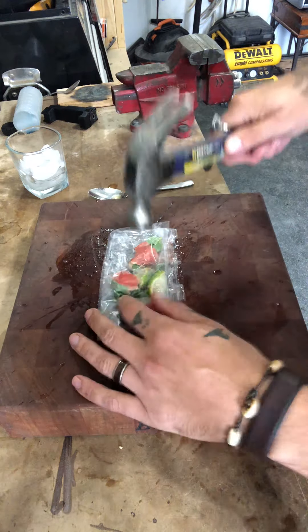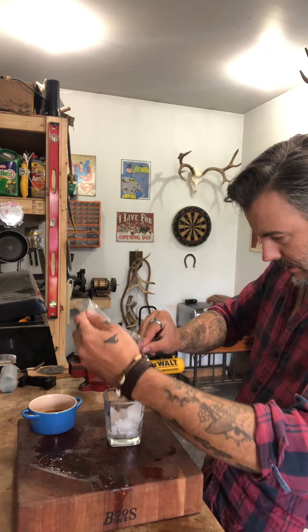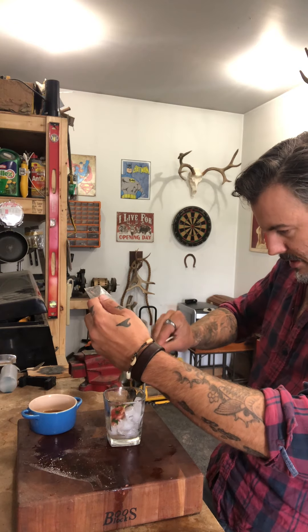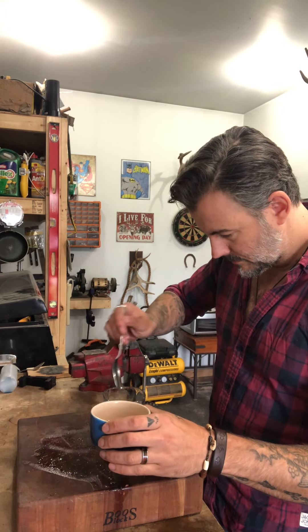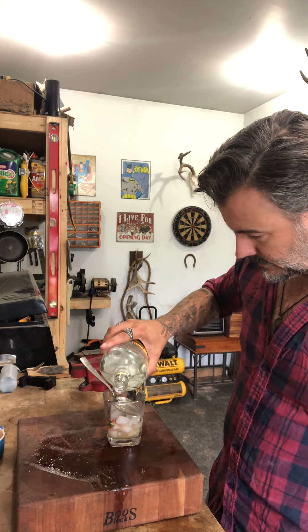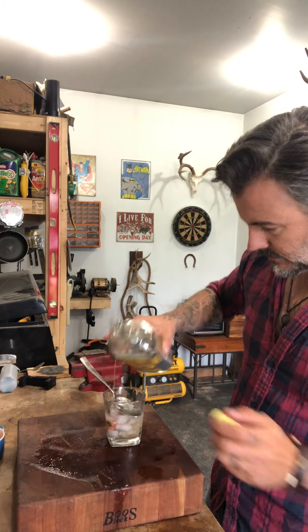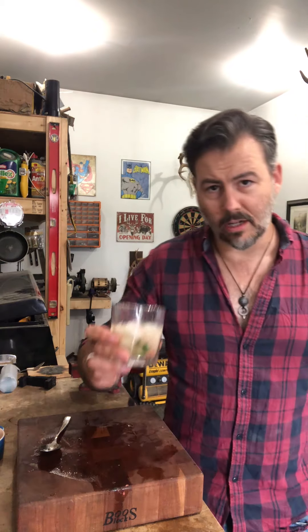We're gonna put it all in this bag so we don't lose any of the juices, and we're gonna smash. Take that and get all the juices in there — some of them missed the glass but that's okay. Add some of the simple syrup and the gin, give it a quick stir. You've got yourself a Muttering Pines Gin Smash.